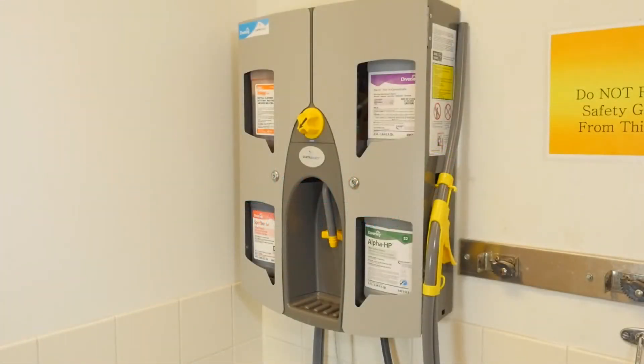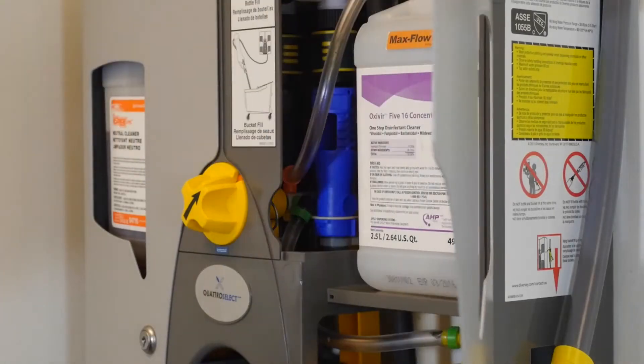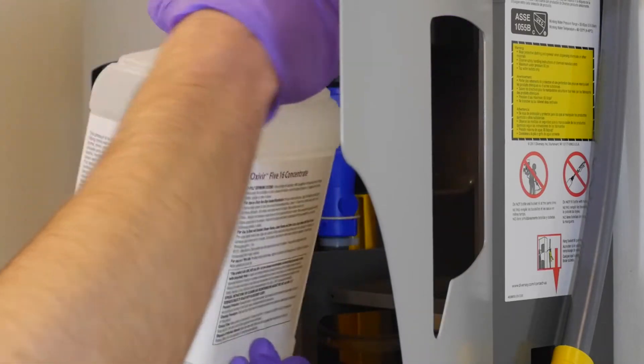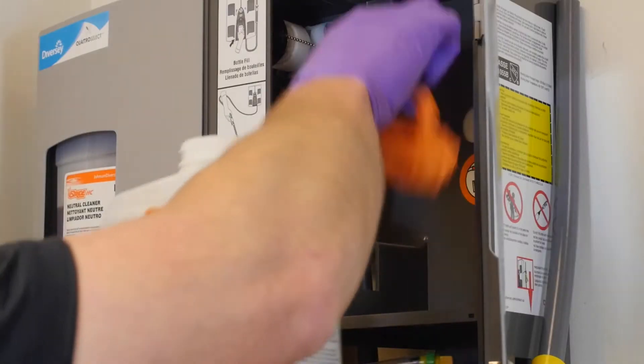If the dispenser is not drawing chemical, or it is coming out too weak, first verify there is chemical in the JFIL bottles. If there isn't any product in the bottle, replace it.